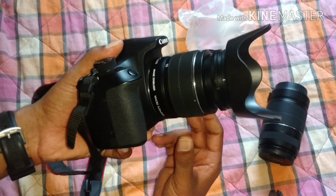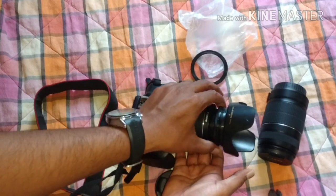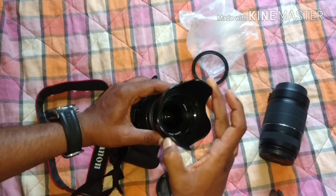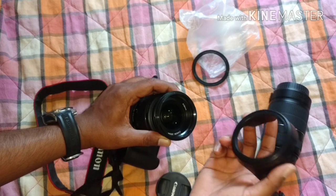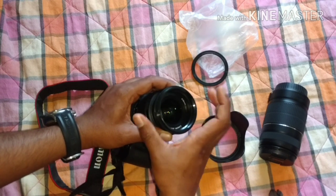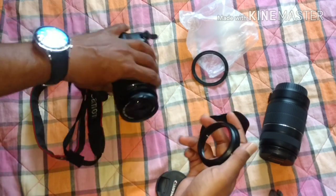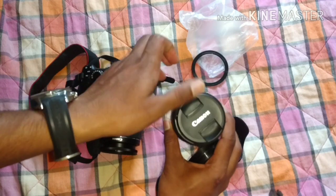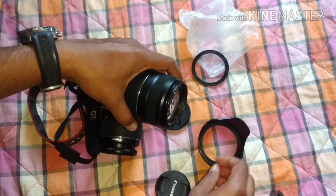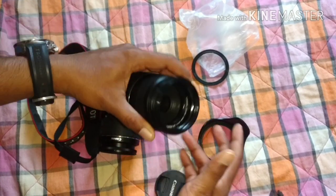This is how you fit it to your 18-55mm lens. If you want to change it to another lens, just hold the camera and push the hood anti-clockwise to remove it. You'll hear a click sound. Then remove the adapter ring by moving it anti-clockwise as well. This is a reversible one — remove it slowly. Now I'll put both pieces onto my bigger lens, fitting it the same way.